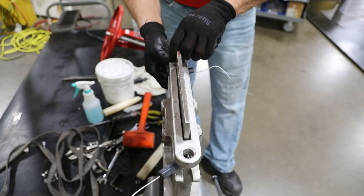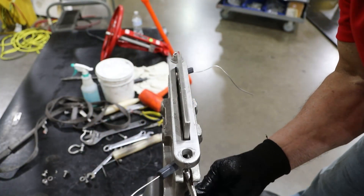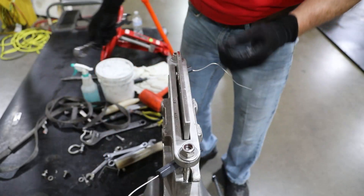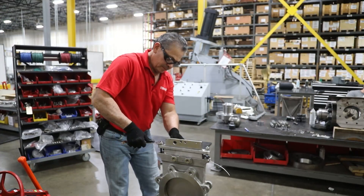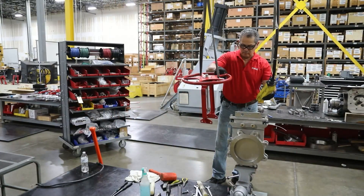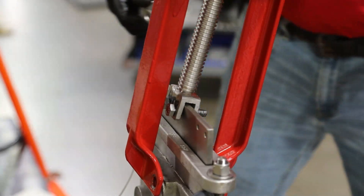Reinstall the packing gland follower and gland bolts. Tighten the gland bolts to compress the packing around the gate. Reinstall the actuator and yoke assembly, including bolting the yoke to the body and the clevis to the gate.